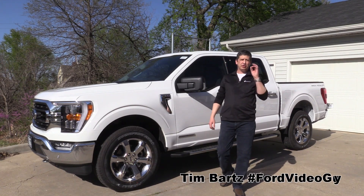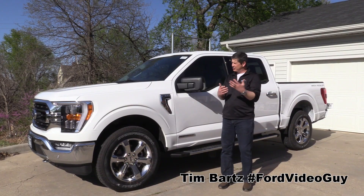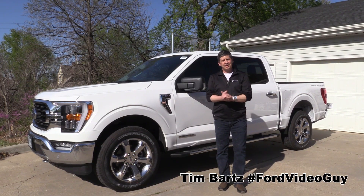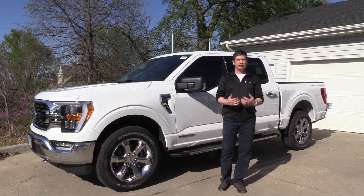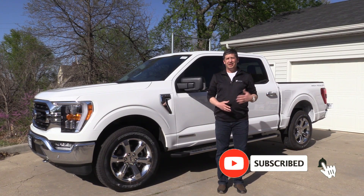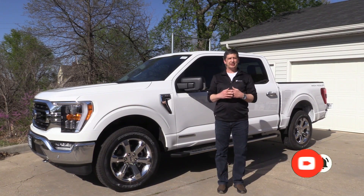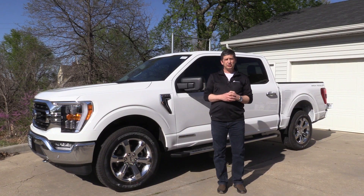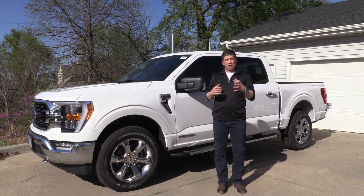Hi, I'm Tim Bartz, Internet Sales Manager at Long McArthur Ford in Salina, Kansas. Today I'm actually not at the dealership. I took one of our 2021 F-150s home because I'm going to talk about the new ProPower Onboard system — this generator that's available on the new 2021 F-150. What's a better way to do it than just go ahead and take it home?